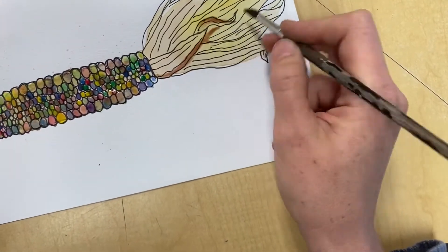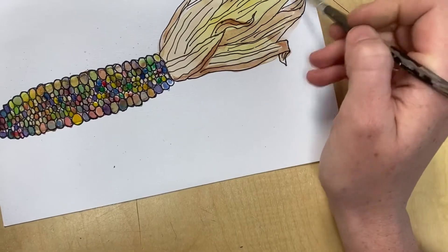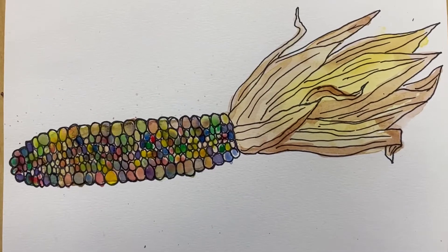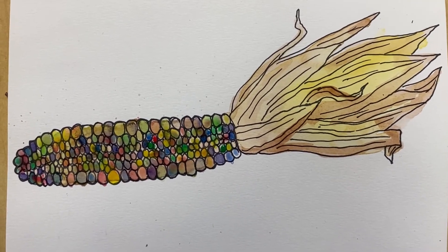If you have time, look back at your work. If you feel like you're 100% happy with it, great. If you think anything could be improved, then you'll have another opportunity to do that. And that's what I would say about watercolor.